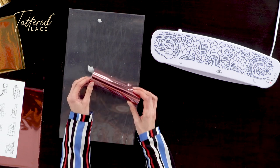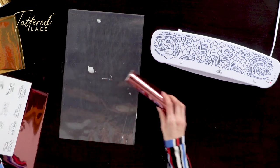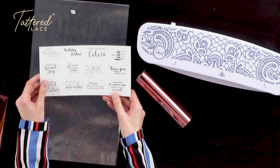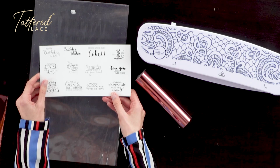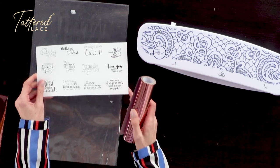Hiya! Today I would like to show you how we can hot foil using our Tattered Lace foiling machine and some of our already printed topper packs. They have been printed using a laser printer so that we can use our foiling machine and foils to actually create our own foiled sentiments.